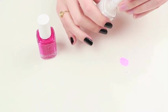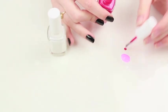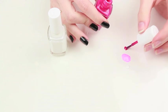Next put some white polish down and the hot pink polish down. A helpful trick is to put these polishes on a piece of foil, which prevents them from drying too quickly.